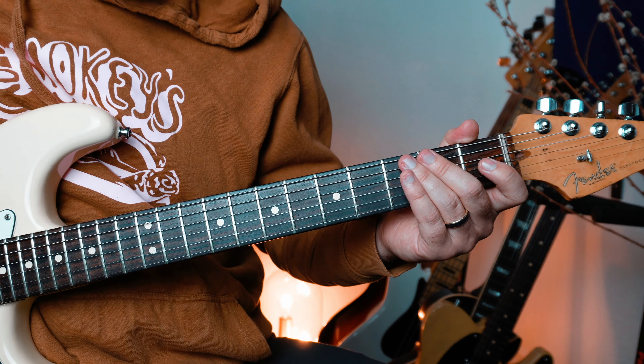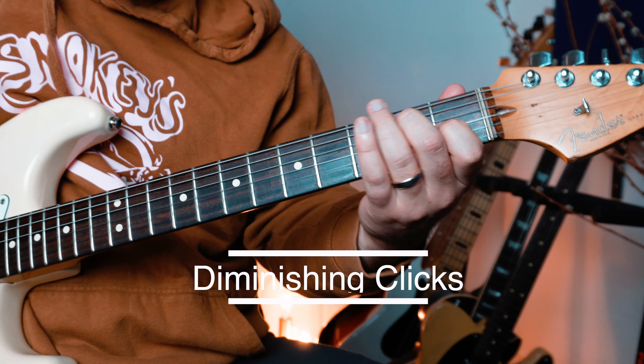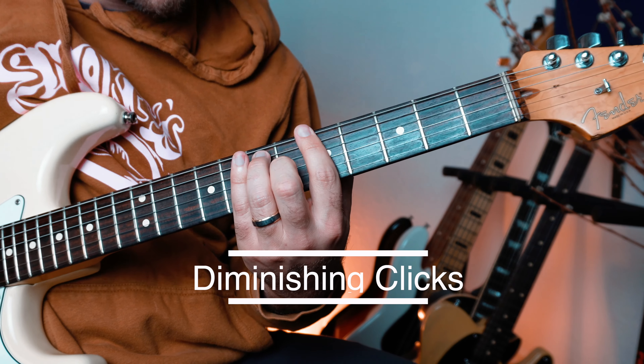So what we're going to do is go over three exercises at three different tempos so that you can practice these diminishing clicks.